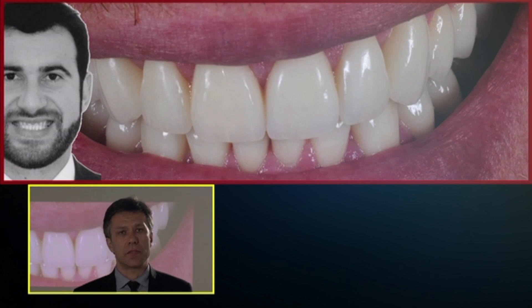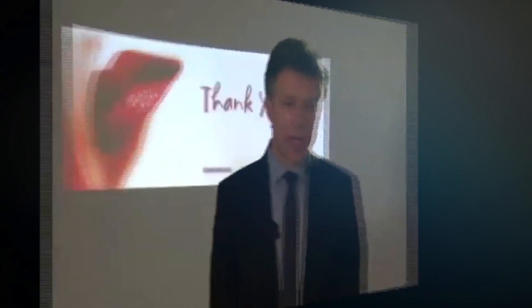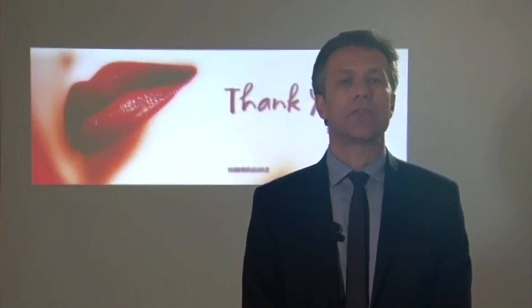This is the case at the beginning and the final picture. I'd like to thank you for your attention.